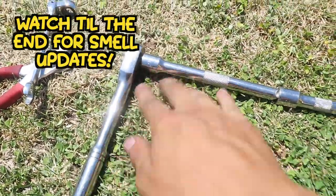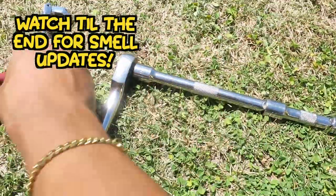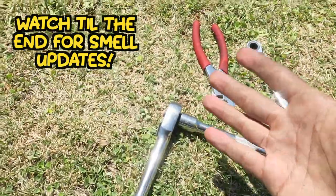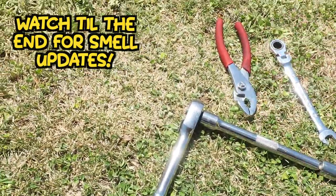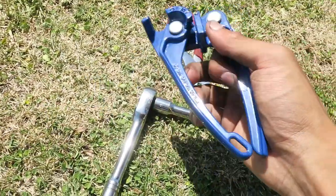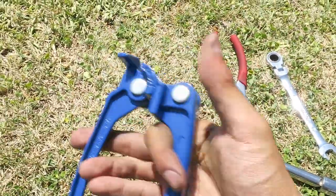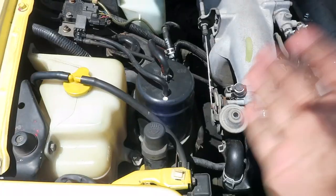All we're using today is a ratchet with a few extensions and a 10mm socket. You're also gonna need a 10mm wrench, some pliers, and we're gonna be using some brake line benders — I got these at Harbor Freight, they were only eight dollars. Another optional tool is a blade. Get ready to have your engine bay transformed.